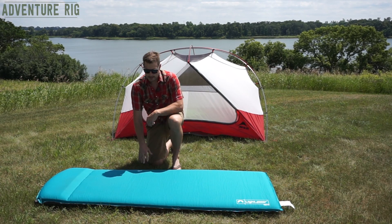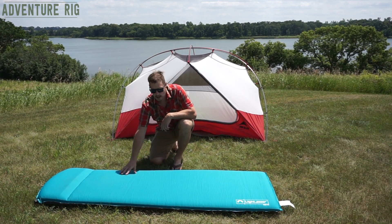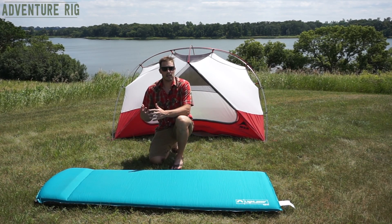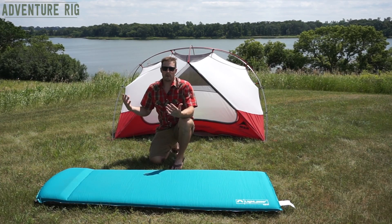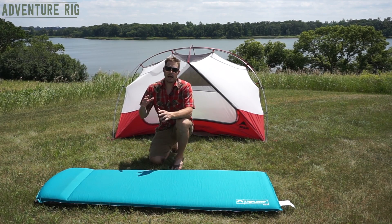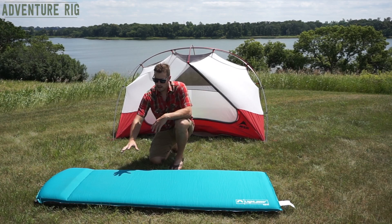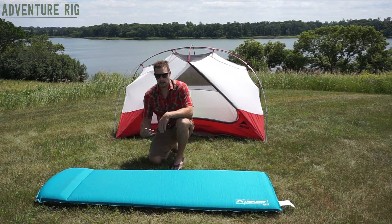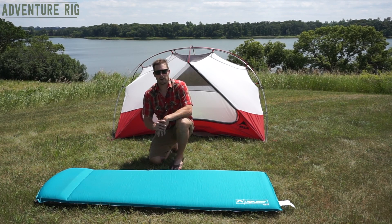Some great features that this has: something I noticed right off the bat is how soft this fabric is on the top of the pad. If you're like me, maybe you wake up in the middle of the night or in the morning and you're halfway out of your sleeping bag and you're laying directly on your pad. I've had a lot of pads in the past that when I get onto the pad I start to sweat a lot. This one, however, was really comfortable and I didn't have that problem at all.